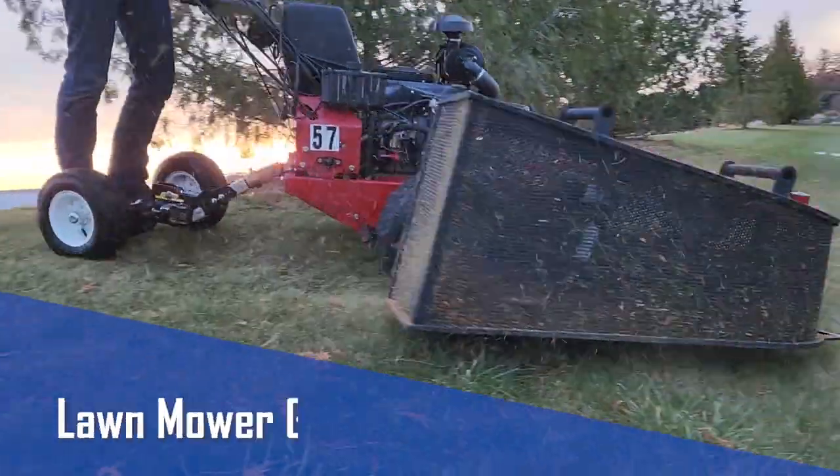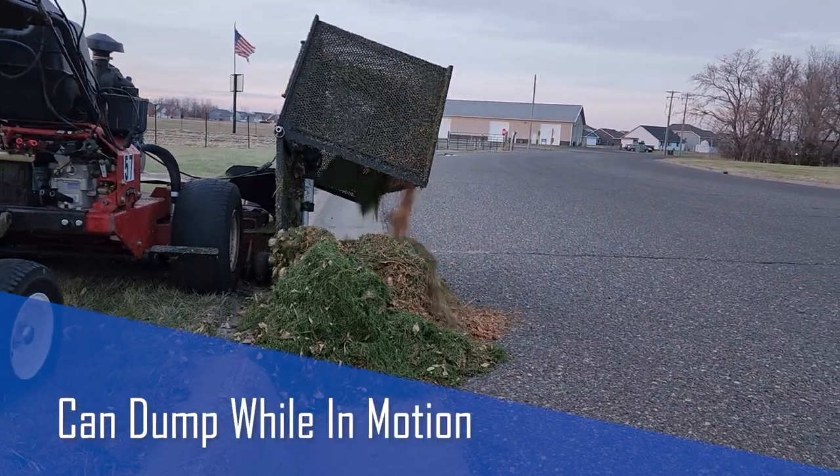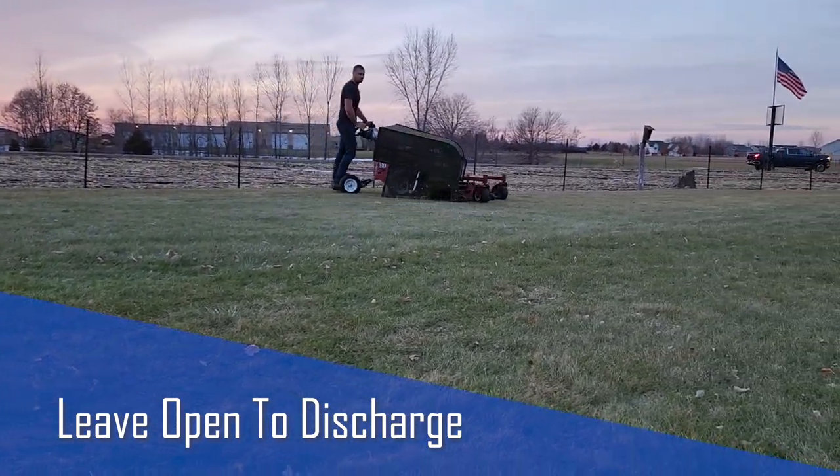Introducing the Cage Catcher Lawn Mower Grass & Leaf Catcher with an electric dumping mechanism. The Cage Catcher can dump lawn clippings while in motion with the flip of a switch. In fact, you can even leave it open for discharging.